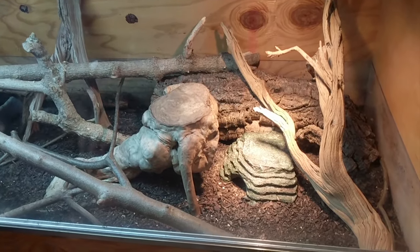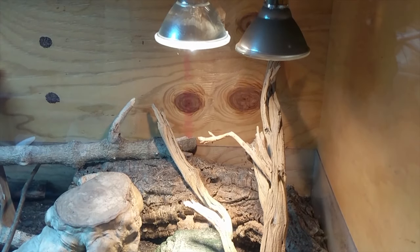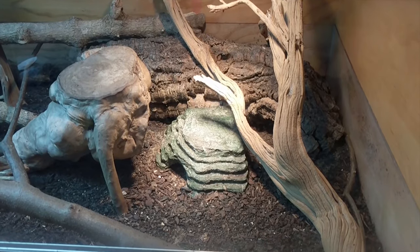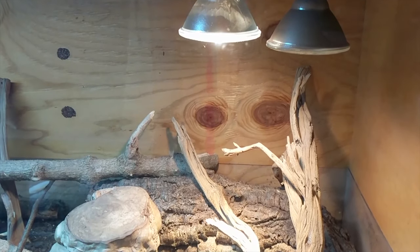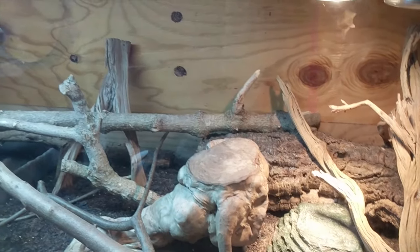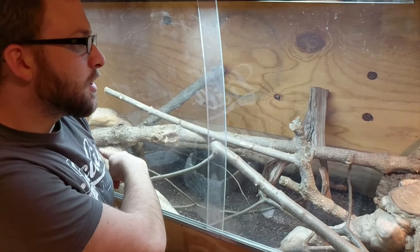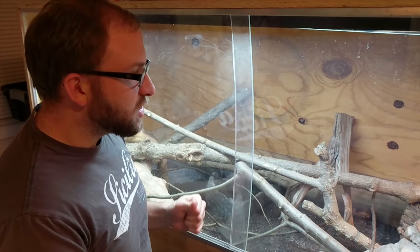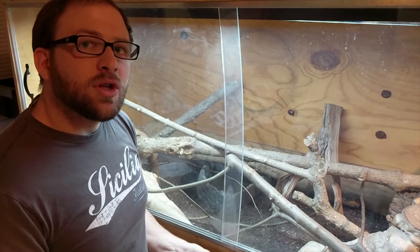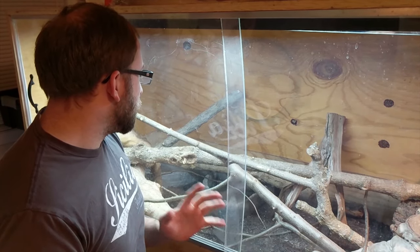For the basking spot, you want different levels — something on the bottom that can absorb heat, like a rock formation, and then some wood tiers where they can get closer to the light and regulate how much heat they take in. We also have UVB lighting, which we'll cover in a bit. Other than these things, you'll want a couple of hides — a log or a hide they can go into. I also do a bioactive enclosure, with isopods and other bugs to help regulate the substrate and clean up waste.